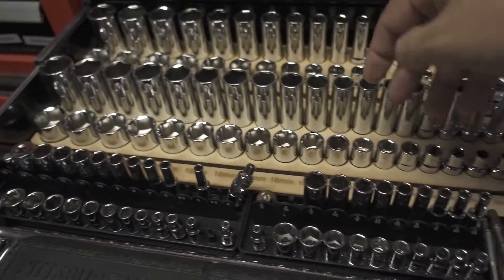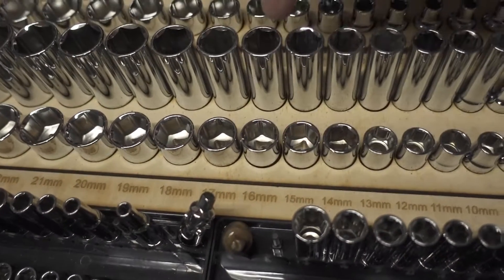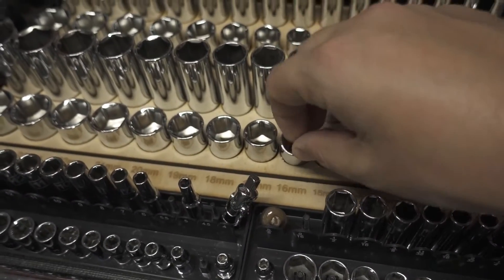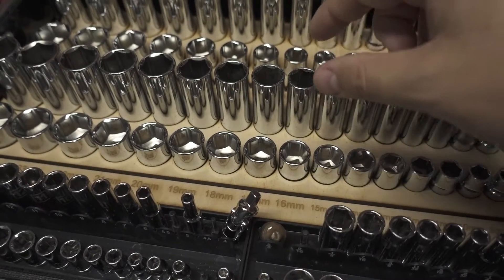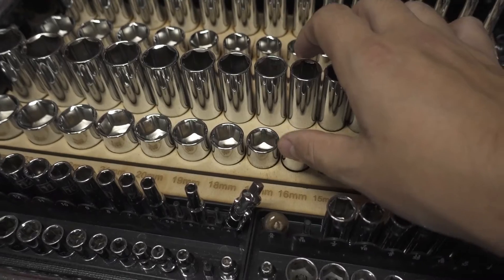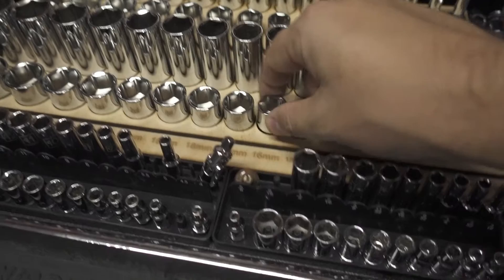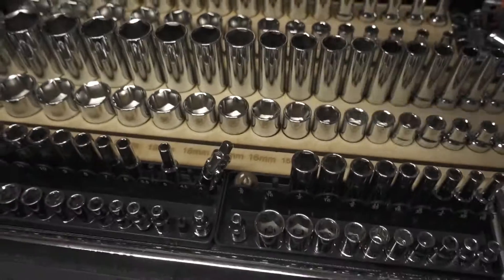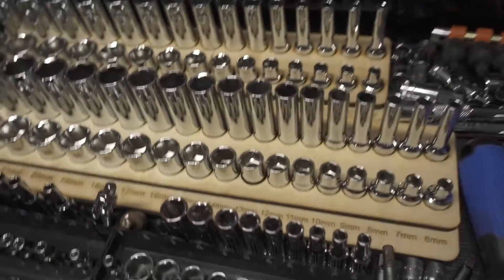Oddly enough, I would have thought that a 16mm socket is a 16mm socket, but the deep-well and short sockets are actually slightly different outer diameters. So I had to re-measure everything. This particular 16mm hole is a little bit loose compared to some others because I cut it before I went back and re-measured, but it doesn't really matter.